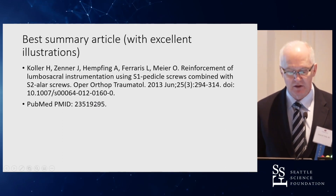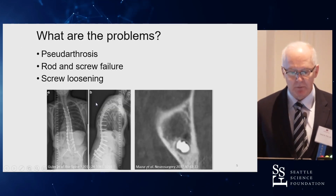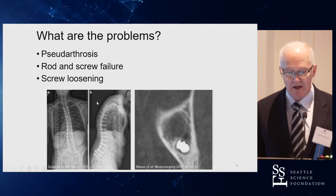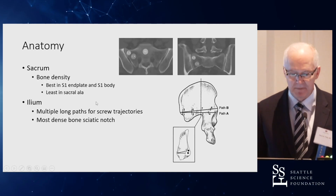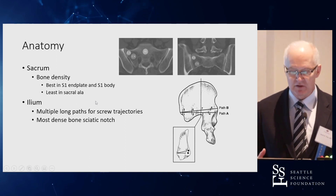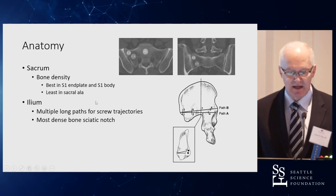So what are the problems with pelvic fixation? Pseudoarthrosis, rod and screw failure, screw loosening — it all comes down to the fact that we're fusing long segments to the sacrum and putting a lot of loads across there. We need to start by going back to the anatomy.